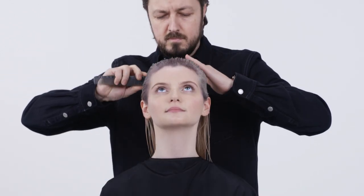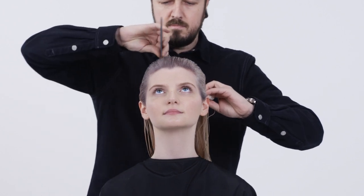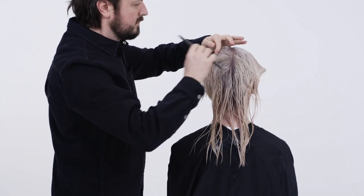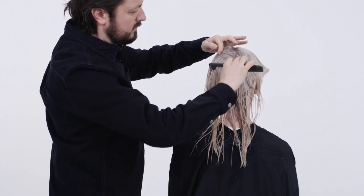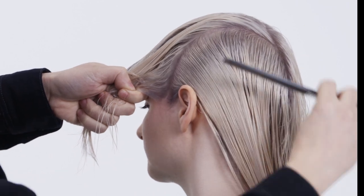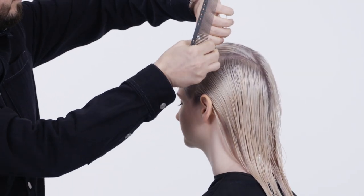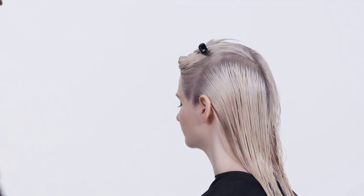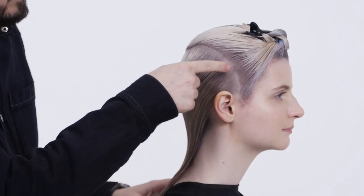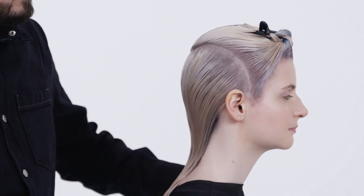Start with the center parting all the way through to the nape. Curved sections are taken from the crown area to the sideburn in front on both sides. This allows you to create two panels on the top of the head.